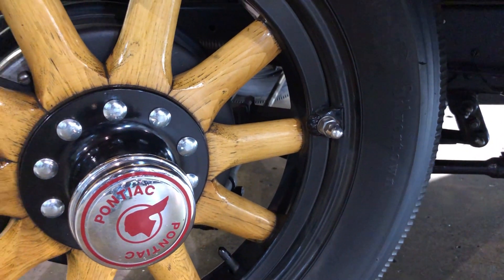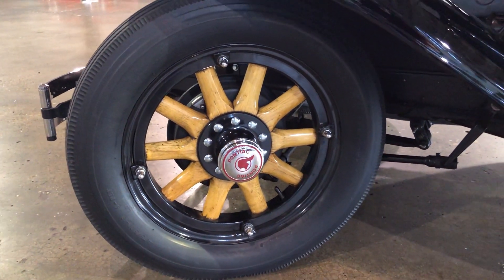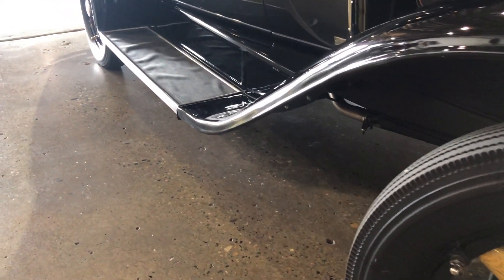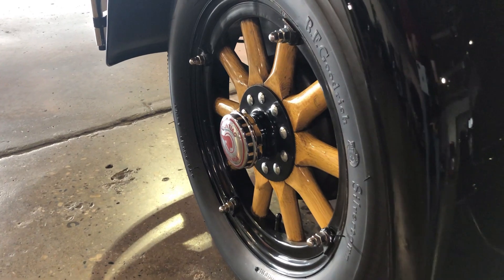45 miles an hour is about top speed that I want to take it. If you're following me, be patient. And the wheels — they're original, made of hickory. They're strong, slight, and flexible. They were painted black at one time and stripped off. You never get the paint out of the grain, and all that does is accentuate it, as far as I'm concerned.